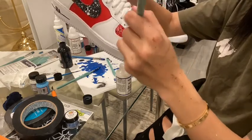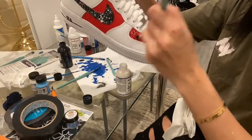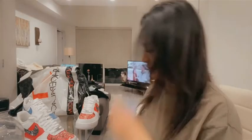We're just putting a bunch of acrylic on it. My back hurts so much, but alright — who is ready for the final result?